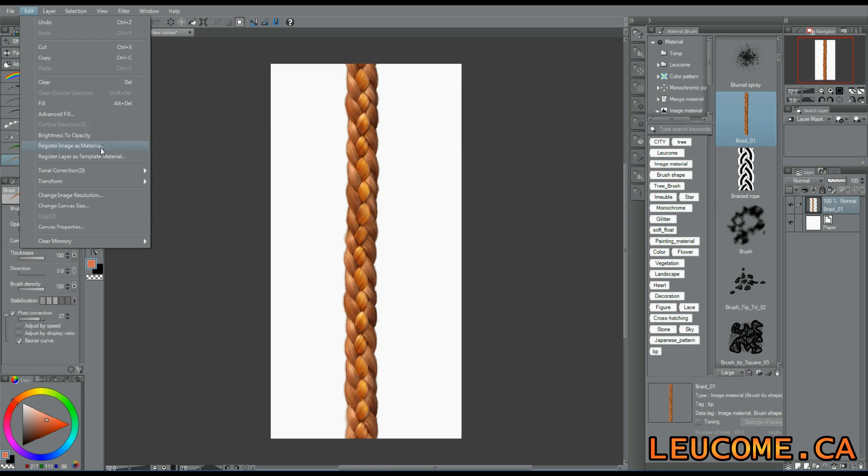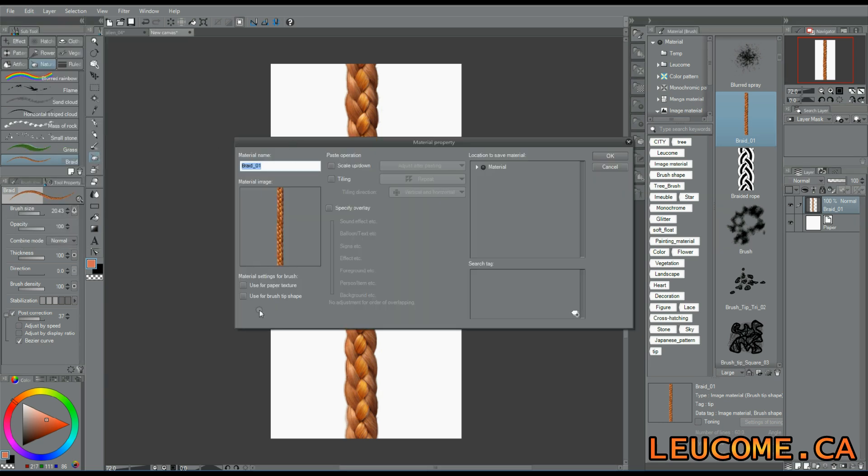Once it's ready, you click on Edit and Register Image as Material. Don't forget to check 'Use for brush tip shape.' Give it a name, choose a location, and add a search tag.